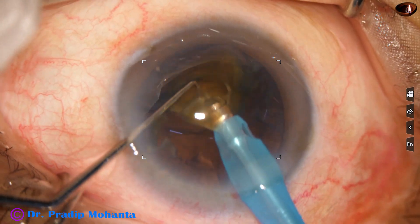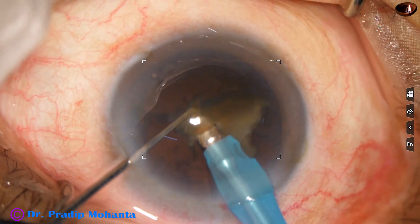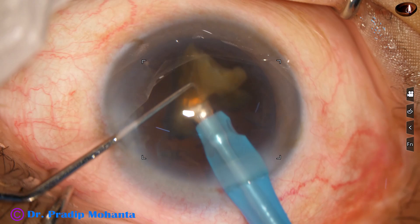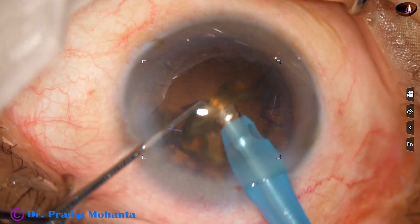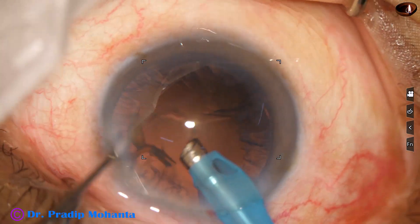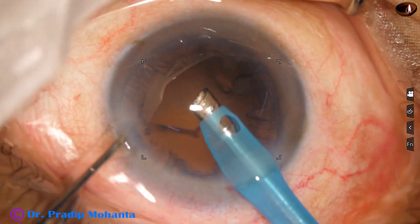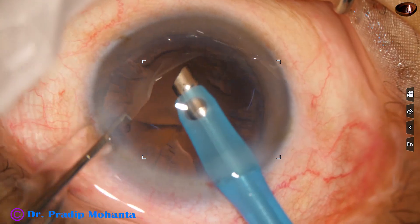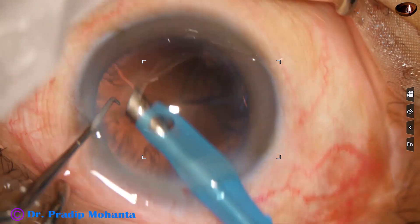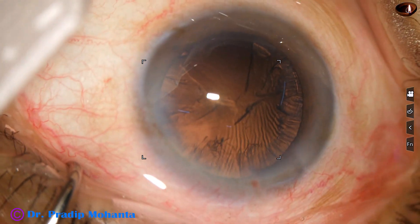And this is the last piece. Towards the end of this piece, I decrease the parameters — vacuum is about 250 and flow rate about 30, and the piece is emulsified. Care is taken to watch the movement of the posterior capsule. If there is some trampolining, we should be more careful. We can do a viscoelastic scaffold for emulsification of the last nuclear piece.